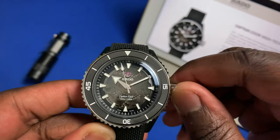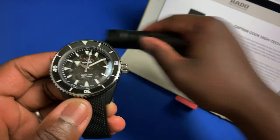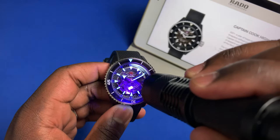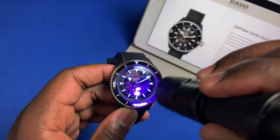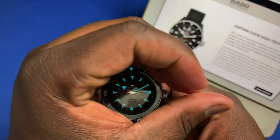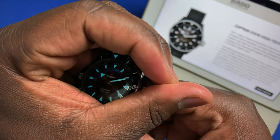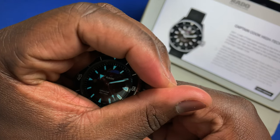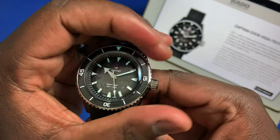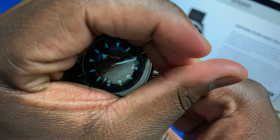I wanted to show you guys the lume and what it looks like on this watch. In terms of lume, you get all the indices as well as the 60-minute marker on the polished bezel. The lume is really nice and bright, glowing in that kind of bluish-green color.